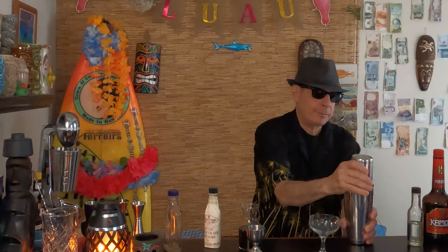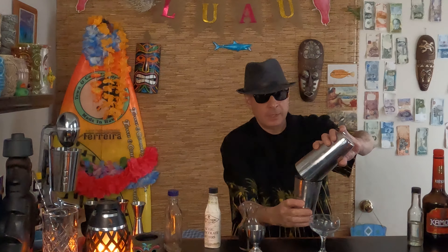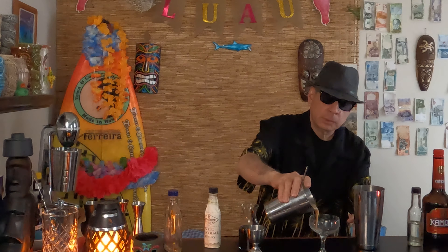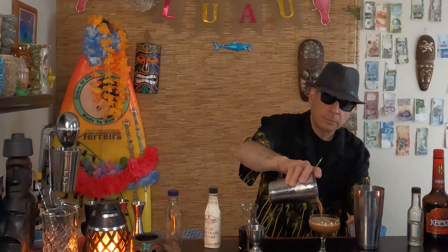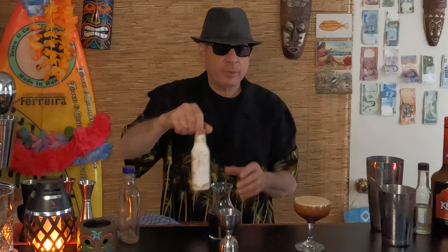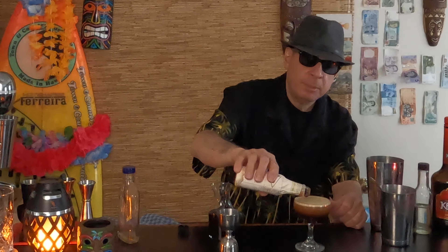It's nice and cold — I can't hold it anymore. I see some froth in there, so let's give it a shot. Oh yeah, look at that. Now that looks fine by itself, but I'm going to put some of these Aztec chocolate bitters on top to simulate the coffee beans.